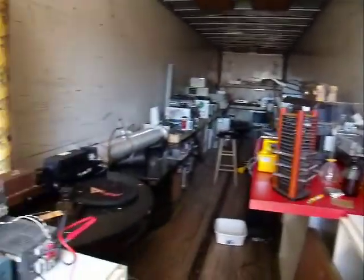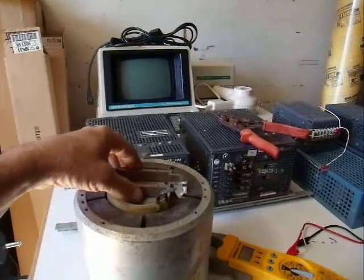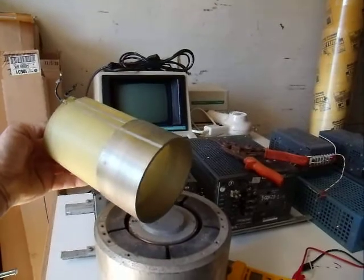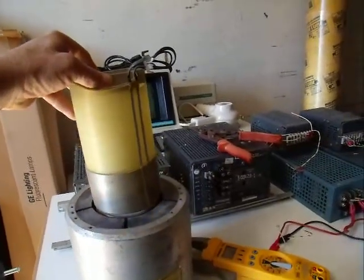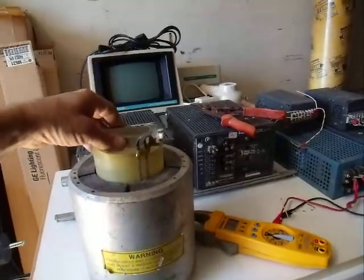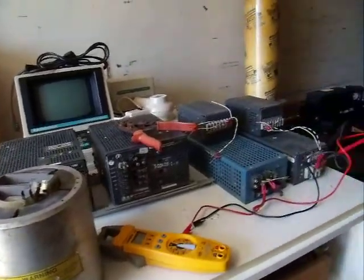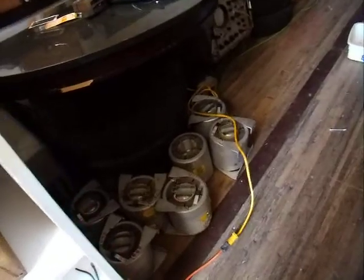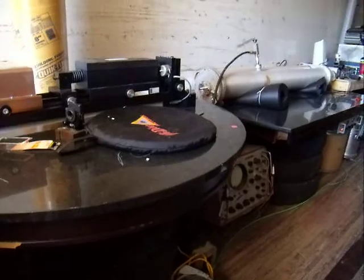Over here we're working on an electromagnetic suspension system with a table that holds the gravity wave detector. These are giant electromagnets that are powered by an amplifier that can lift a couple hundred pounds per piece. We've got four of those that are going to be put on this granite table, which is suspended on tires.